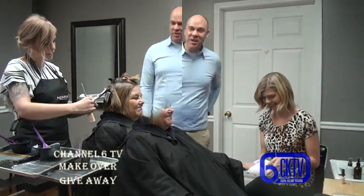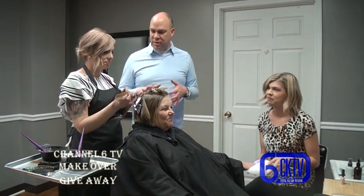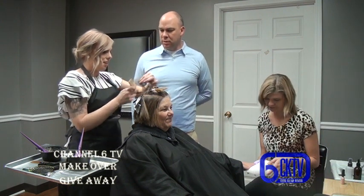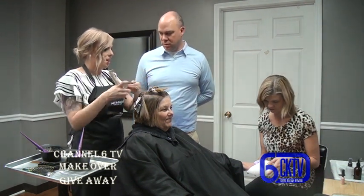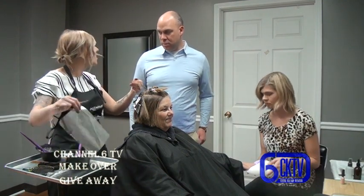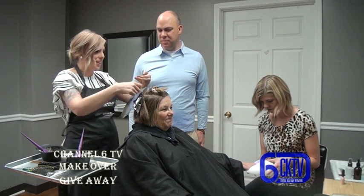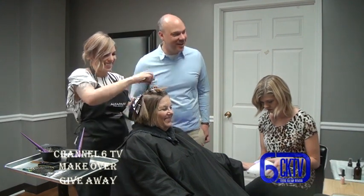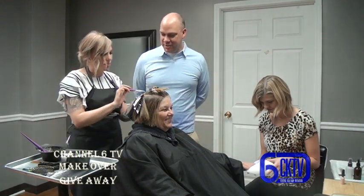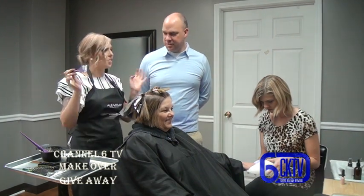When deciding on colors, Jessica looks at the client's natural color, what's already on her hair, and her skin tone, then tries to match them up. She wouldn't want to make her platinum because that's not really her color - the goal is to keep it as natural looking as possible. The client doesn't want anything high maintenance or any crazy colors.